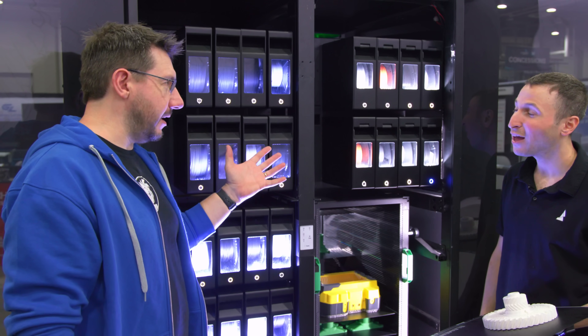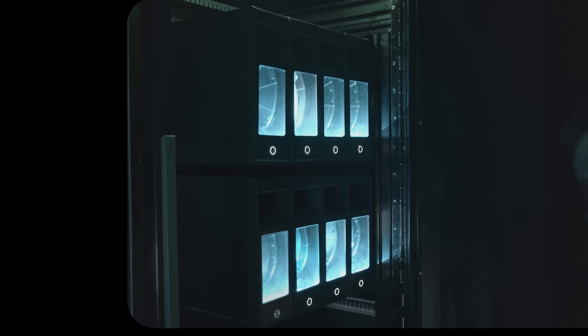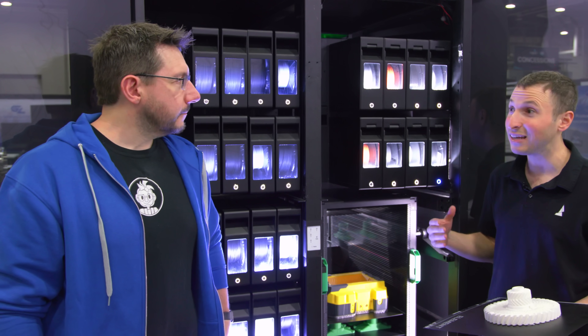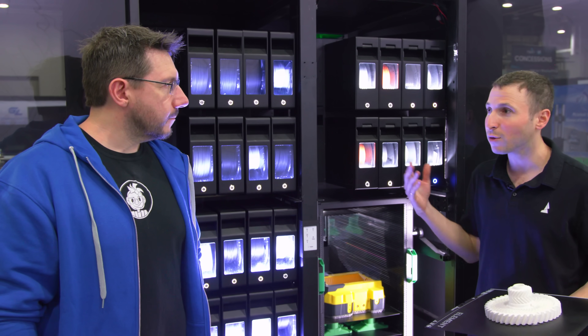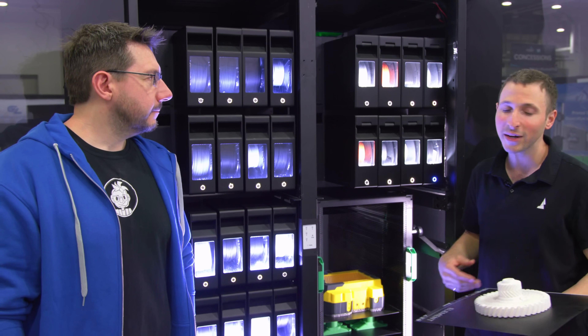There are 32 filaments in here — in material pods, keeping them all dry. That's eight per printer, which means two things: you can print with eight different materials in a single part, but also you can load up a few of the same material. If you have three spools of ABS and one runs out, it automatically goes to the next — saving you from going in on a Saturday night because the printer is low on material.